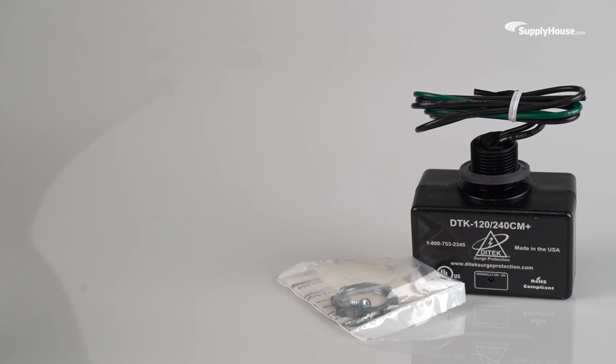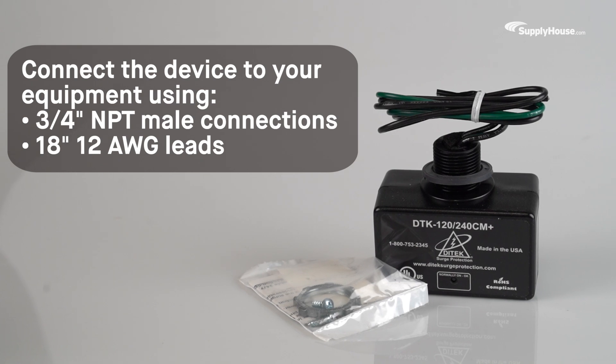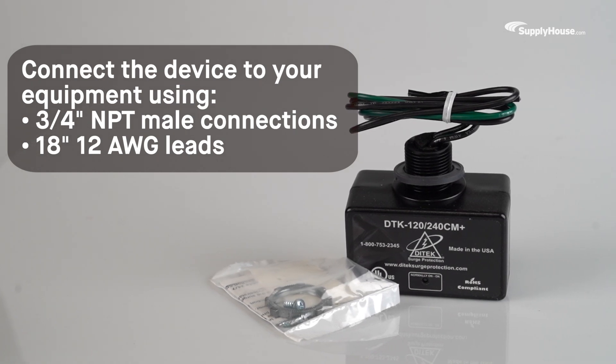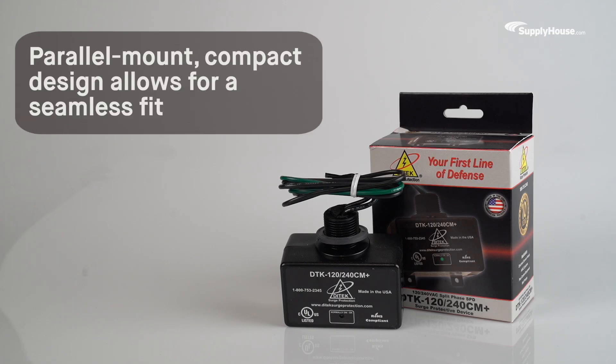Installing the DITEC Split-Phase SPD is simple. Connect the device to your equipment using the ¾-inch NPT male connections and 18-inch 12-gauge leads. The parallel mount compact design lets it fit seamlessly into your chosen installation space.